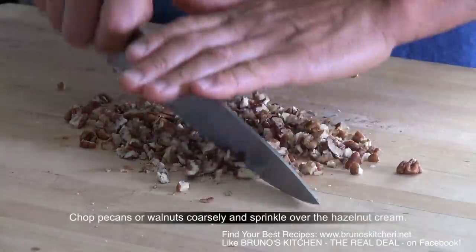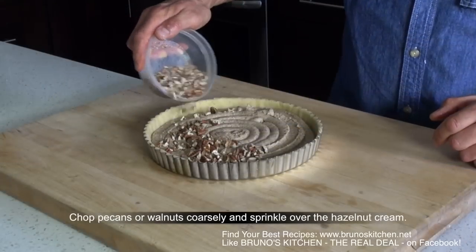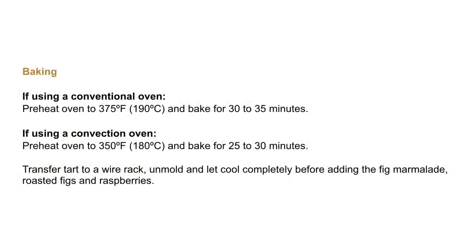Meanwhile, chop pecans or walnuts coarsely. Add the filling and sprinkle nuts over the hazelnut cream, and bake for about 35 minutes.